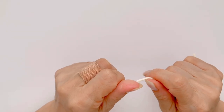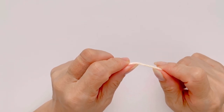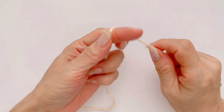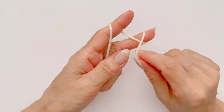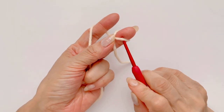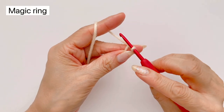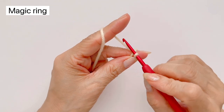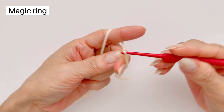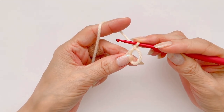그럼 시작하도록 하겠습니다. 저는 연한 색상의 노란 실을 준비했구요, 매직링을 만들고 시작하도록 하겠습니다. 매직링은 두 손가락에 실을 감아 주시고, 준비하신 바늘에 실을 이렇게 넣으신 다음에 바늘의 실 한번 감아 주세요. 그러면 작은 고리가 바늘에 생기는데, 이 고리 안으로 실을 쏙 빼 주시면 매듭과 동시에 매직링이 하나 만들어집니다.